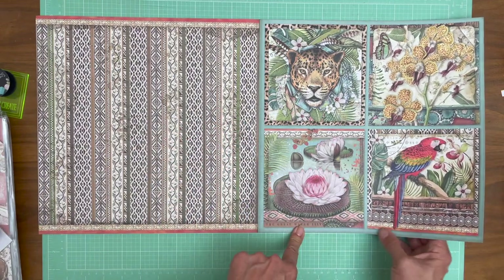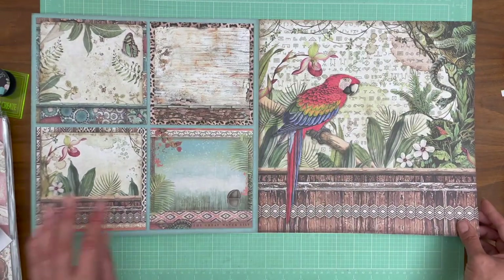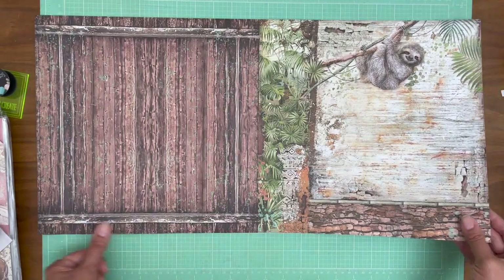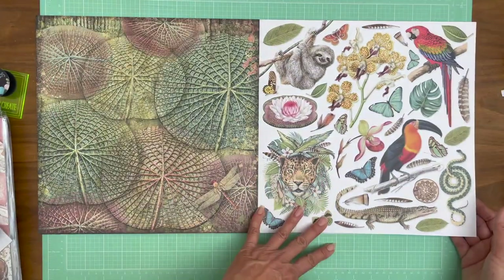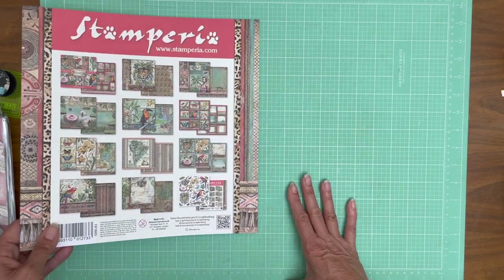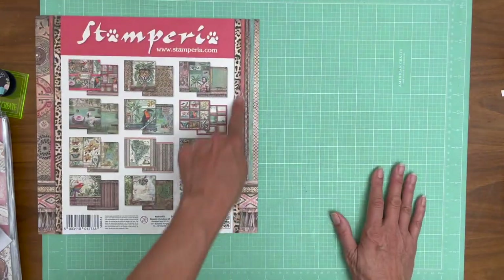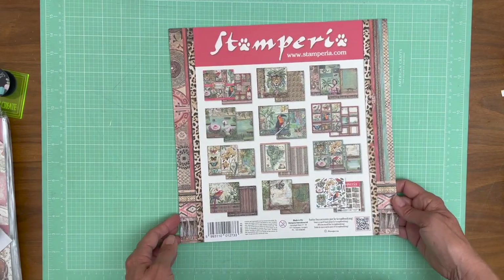This is lovely. I like this size of a cut-apart or a card topper, depending on how you want to use it. That's very pretty. And then there's a sloth in the tree. And then a page of cut-aparts, which is also the back cover, so you don't really have to make a choice on the front or back in terms of a pattern. These would actually make very good page borders. When I use Stamperia, I use everything — I've been known to cut these strips off and use them as borders on my pages.